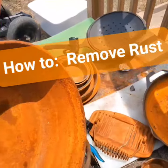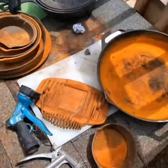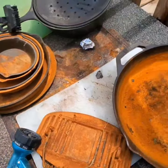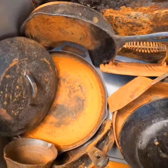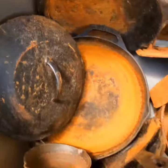Got a bunch of old cast iron here — picked this stuff up from a yard sale. It's all rusty, and I'm gonna attempt to clean it. You can see how orange it is from all the rust.